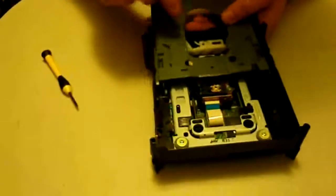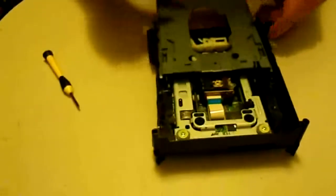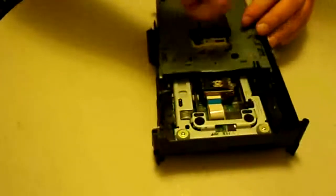Now flip it back over. Make sure you can see two little holes where your screws go. If you only see a solid piece of metal and can't see two holes, you'll need to move the motor around to get it lined up. Once everything is lined up, put the screws back in.